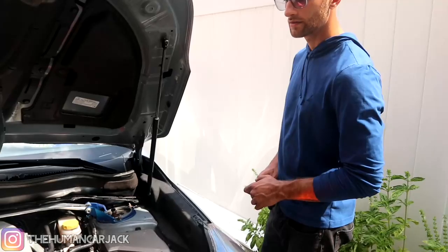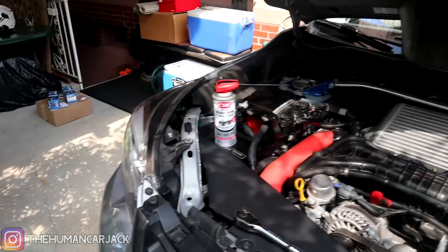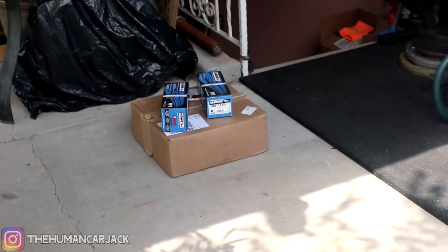Alex is going to go ahead and head into the car. He's going to keep the engine at 2,000 RPM and as soon as we're done emptying out this bottle, we have some brakes to install.